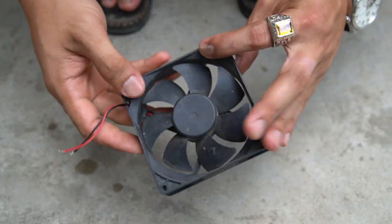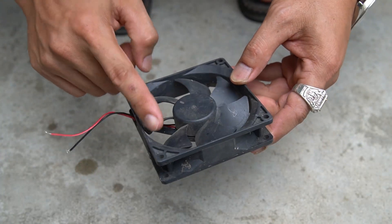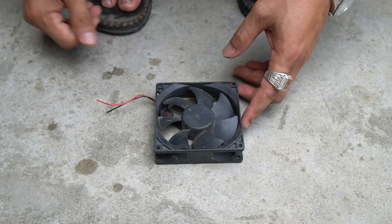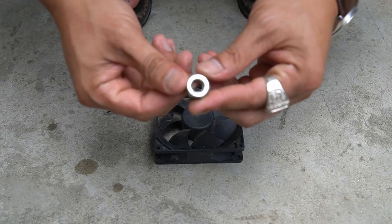Want to know how I turned a computer fan into a super useful machine? Please watch the whole video with me so you can make your own machine like this.